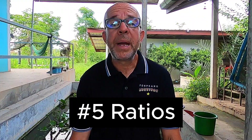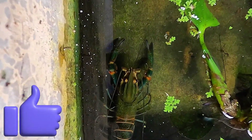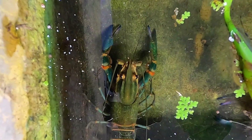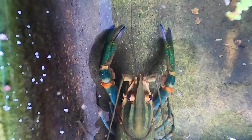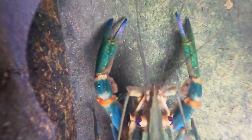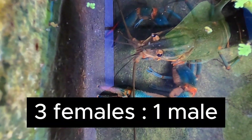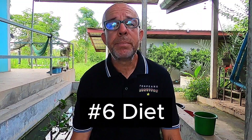Tip number five is all about your stocking ratio. Achieving the right balance of sexually mature males to females is crucial for the successful breeding of Red Claws. If there are too many males, fighting will occur. Conversely, if there are too many females, it can lead to unfertilised eggs, commonly referred to as berries. On our farm, we maintain a ratio of three females for every male in our selective breeding programme.